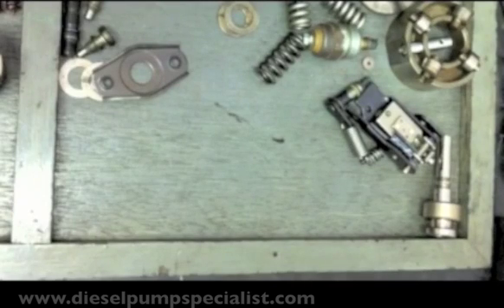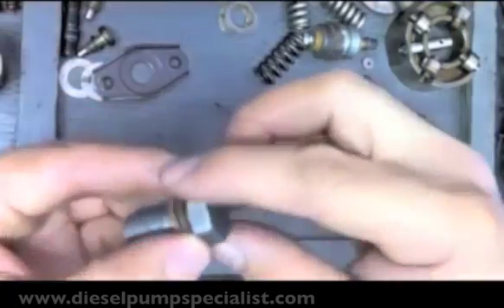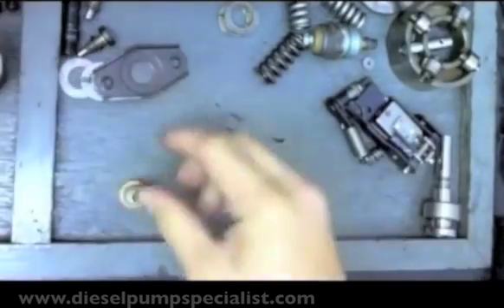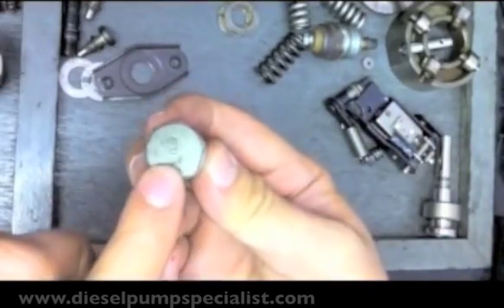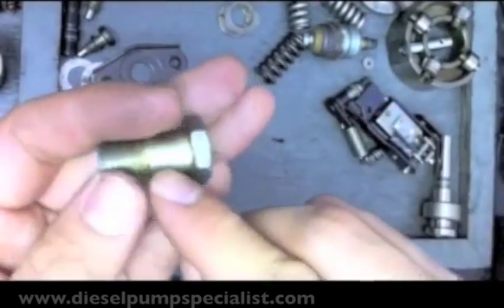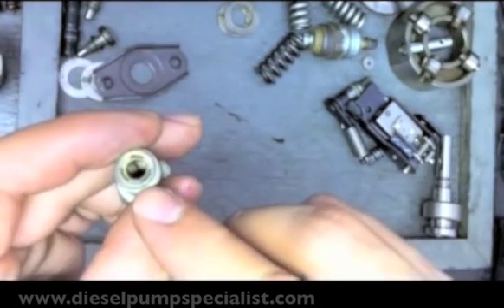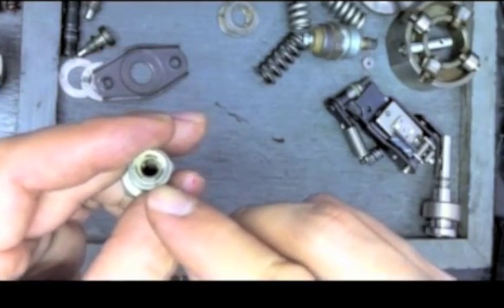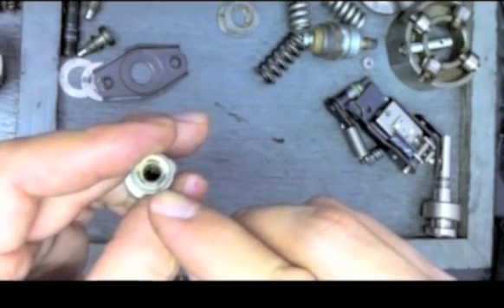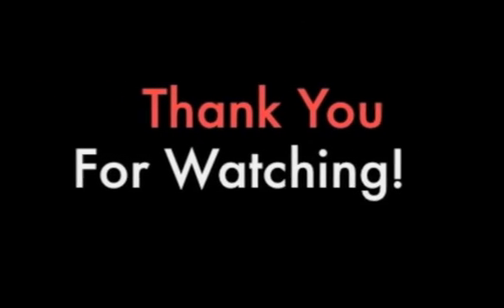So how do you distinguish between the inlet and outlet bolt? The inlet side is just a banjo bolt. On the outlet side, as you can see, it has a small hole. Inside there is a filter screen. Thank you.